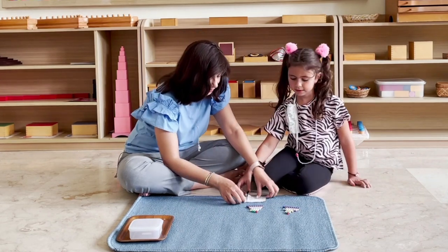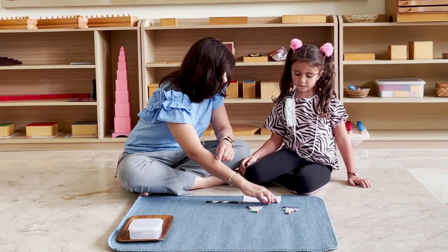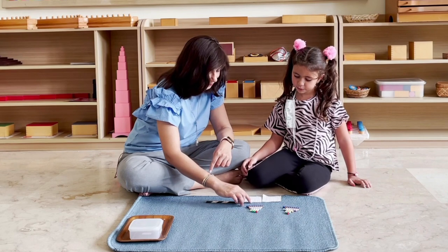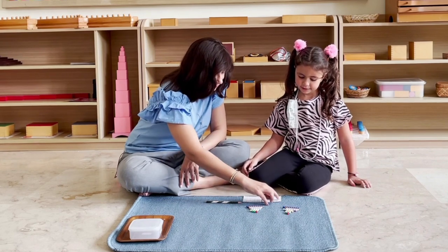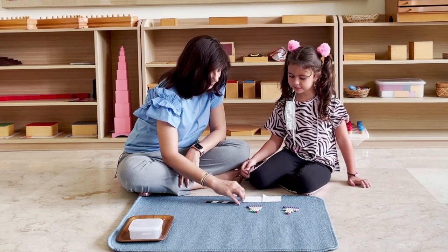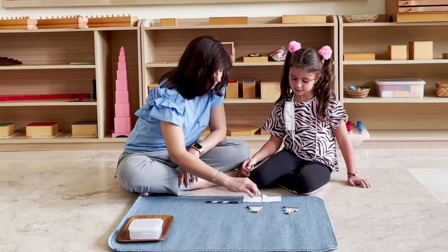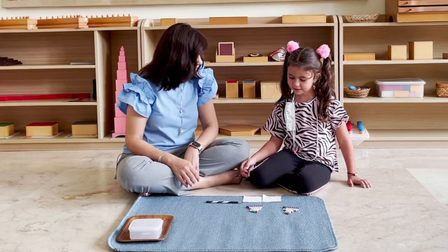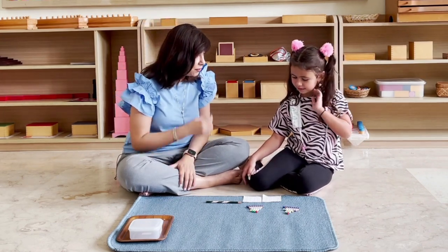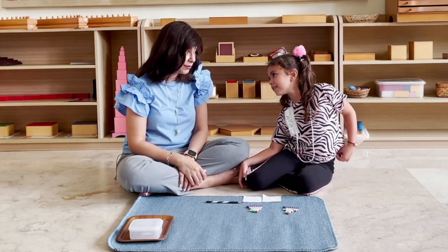So now we have this answer card, and we're going to check our work and see if everything's correct. Let's read: five plus three equals eight. Two plus seven equals nine. Four plus two equals six. Is it all correct? Yes. So anytime you want to do this again, it's kept on the shelf, and I have a lot more sum cards that you can take and use. Could you help me to tidy up, please?